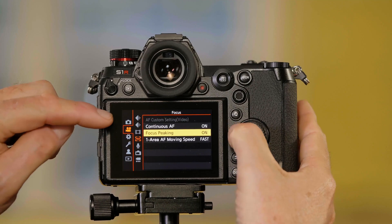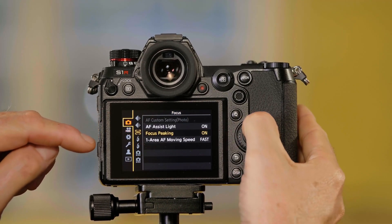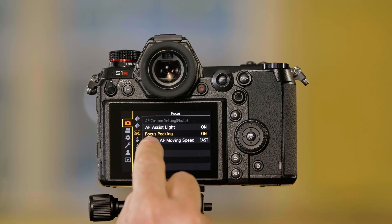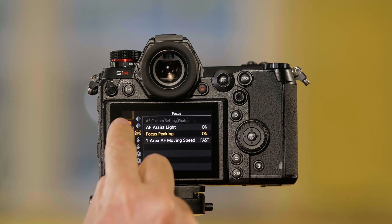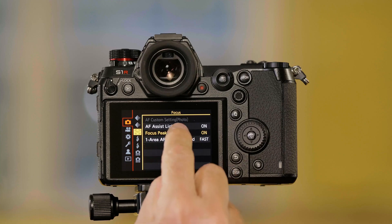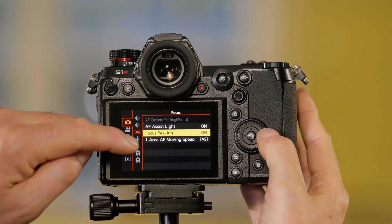These settings are in both the camera and the video settings. Keep in mind that you can change them for still pictures or for video, but they change the other one — they're tied together, you can't do them separately. So here are the menu items. I'll go into the camera menu, go over to my focus setting page, and go over to focus peaking.